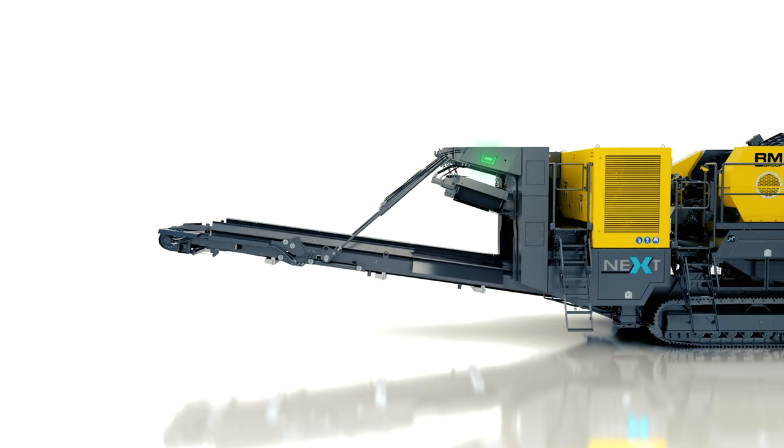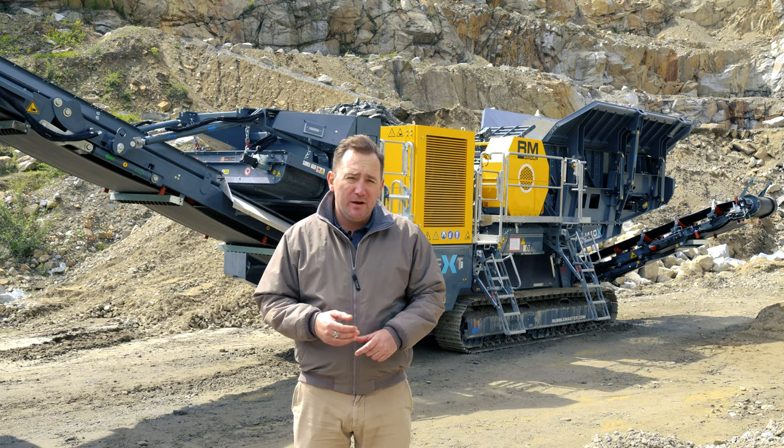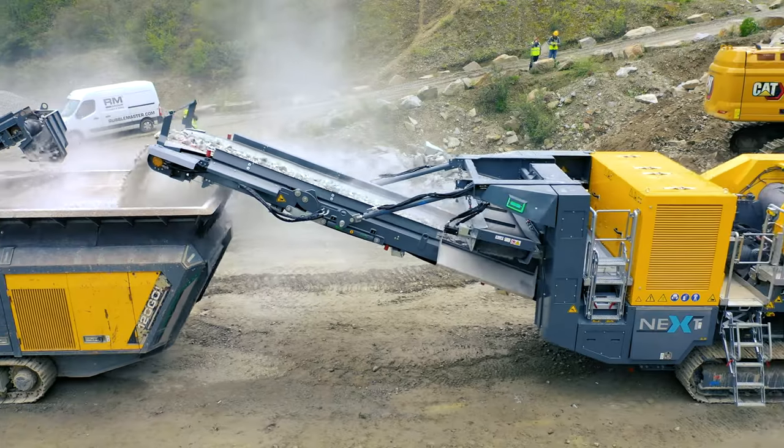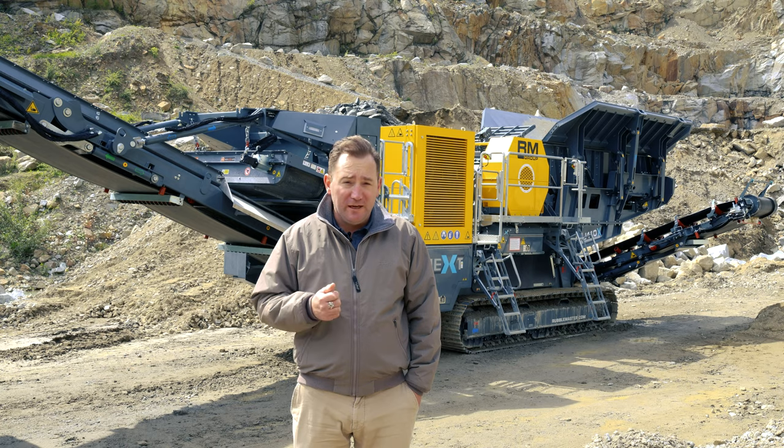With a main discharge height of over 12 and a half feet and a belt width of 47 inches, the RMJ 110X's main discharge belt is optimized for efficient feeding of any secondary crusher or screen of any brand.